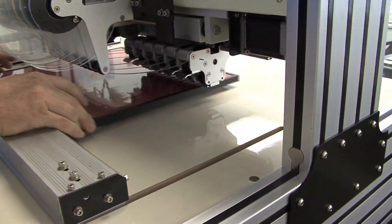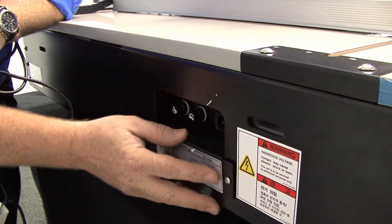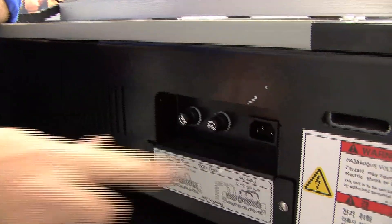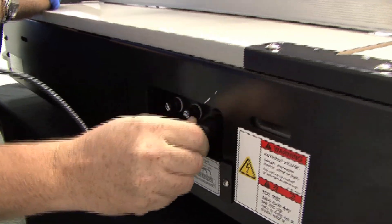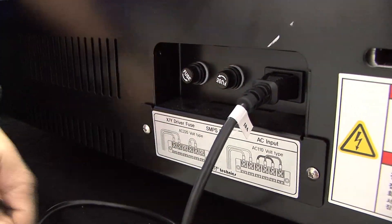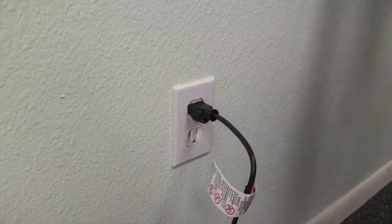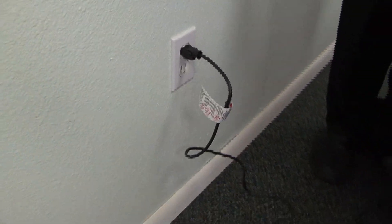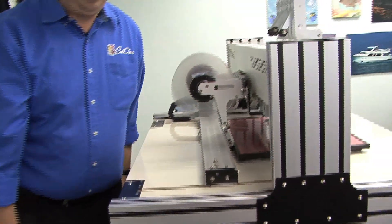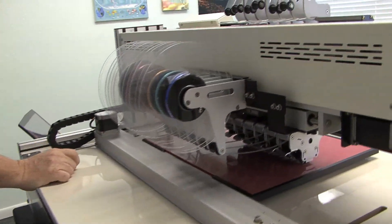Now we're going to power on the machine. On the back on the right-hand side you will see your power outlet. Your power cord will be in your toolbox, so plug the power cable in and then plug it into the wall. I recommend plugging it into a power strip for surge protection, or a DC line cleaner if your house has older electricity. Once you've powered it in, we can now power on the machine.